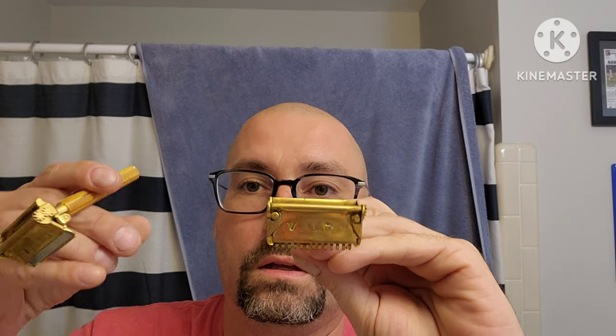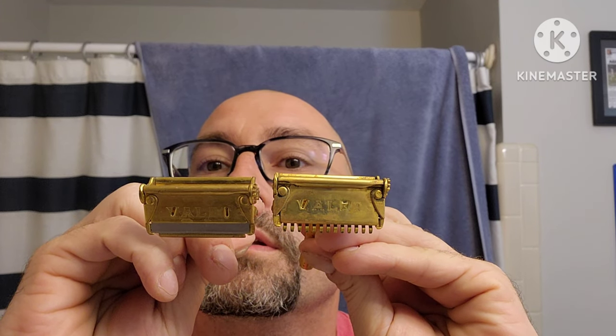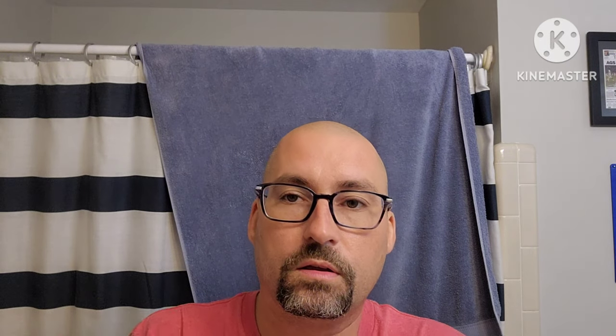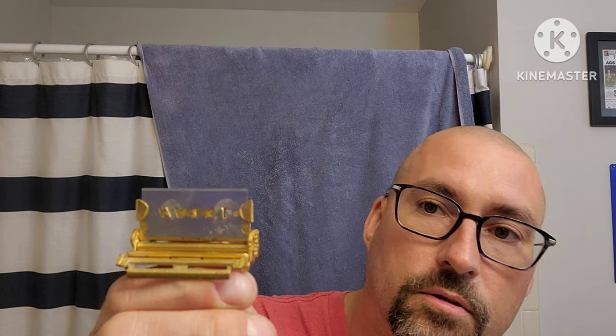You see the little peg on the Boston one — you cannot use the Feather blades on the one with the peg. But on the two-notch Canadian model, the Feather blade fits in there perfectly. That little peg on the other one just makes it where it won't line up. So my recommendation is to get one that can take the Feather blades.